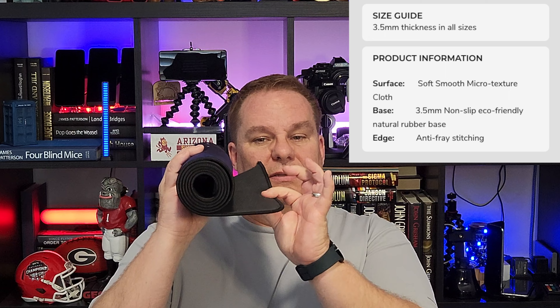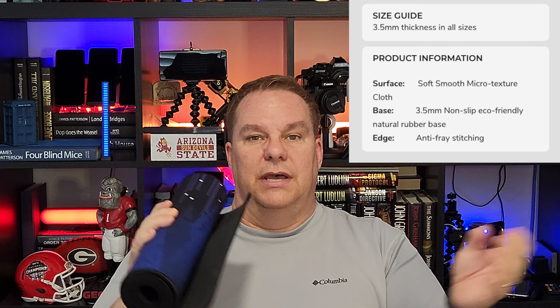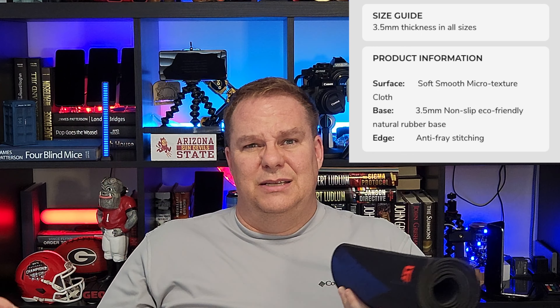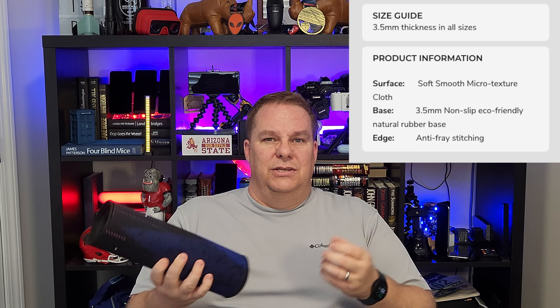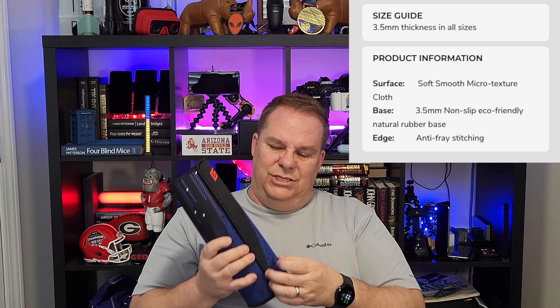What's funny also is that at the time of this video when I checked, it was sold out. The thickness is 3.5 millimeters for all the sizes. Its surface is made up of a smooth micro texture cloth. The backside is a non-slip, eco-friendly, natural rubber base. And the edges are comprised of anti-fraying stitching.